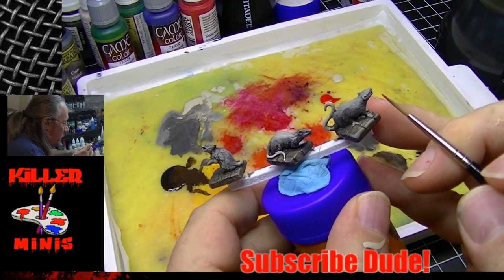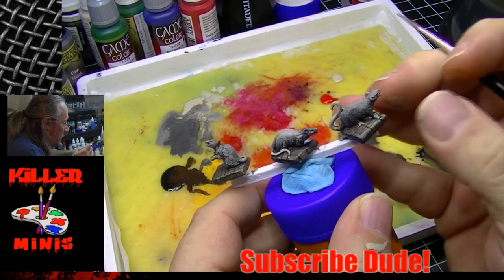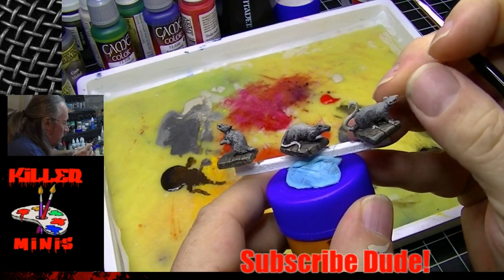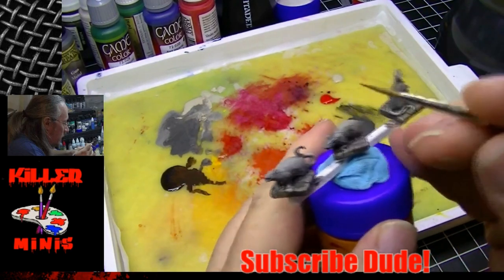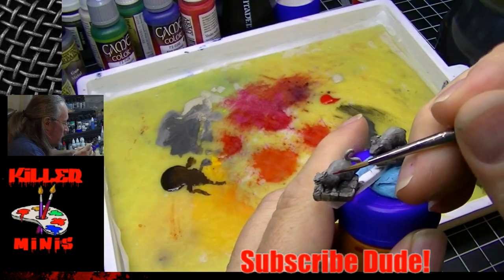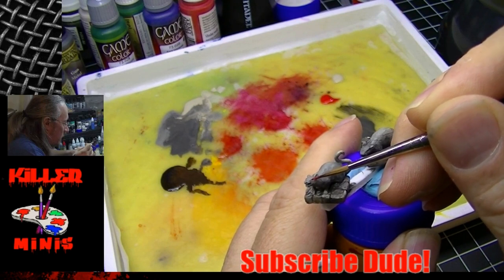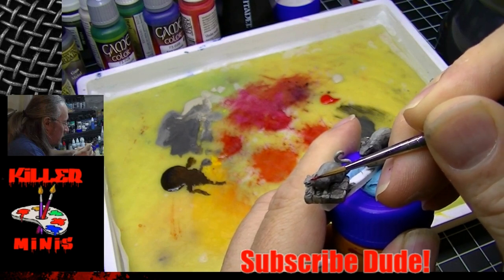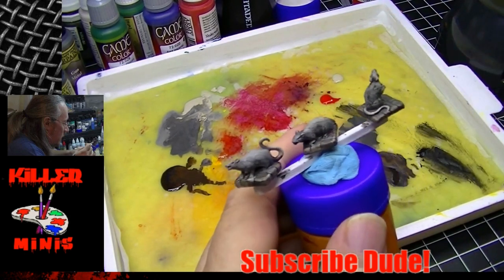I went ahead and grabbed some red to dot in the eyeballs and give these guys a little bit of an evil appearance. Never hesitate to use your thumb as an eraser — I dotted the eye and made a mess, so just rub a little bit and look at that, now it stays where you kind of wanted it.